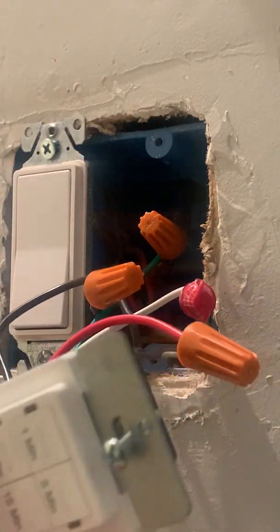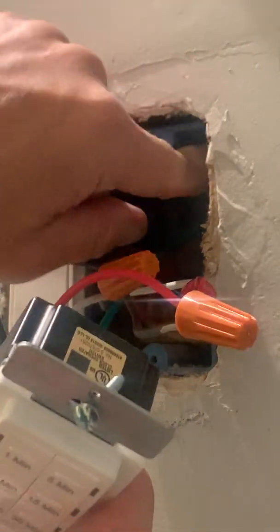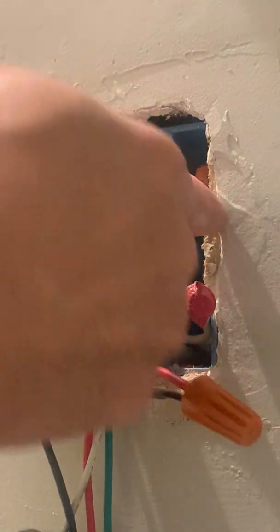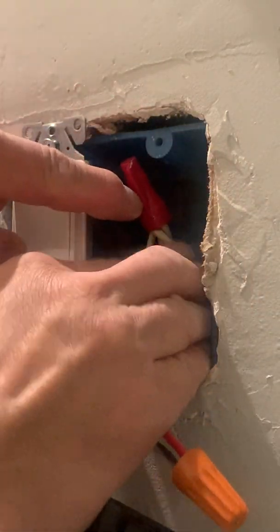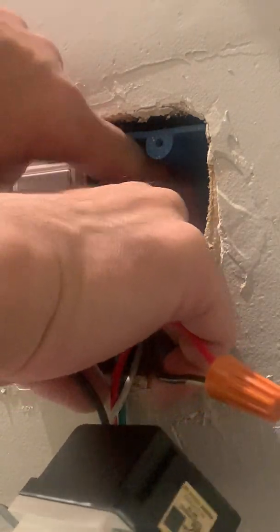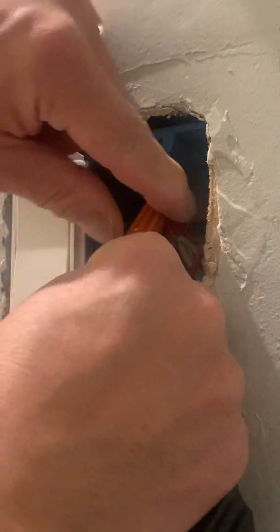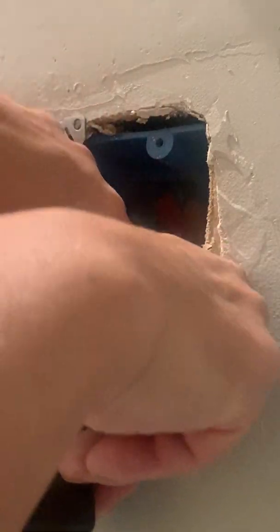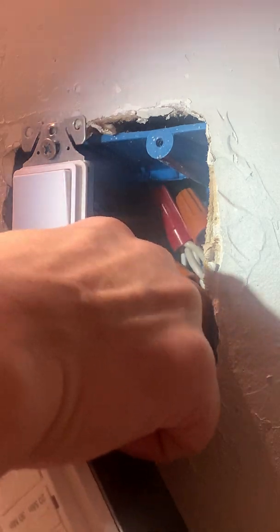The next part is often the hardest part of the whole process — getting the device into the box and having it sit flush with the face of the wall once you get all the wires inside and behind. The trick is to make sure that the wires behind the device aren't sitting directly on top of each other and blocking the receptacle from getting all the way into the box. So I sort of lay them out flat inside the back of the box.